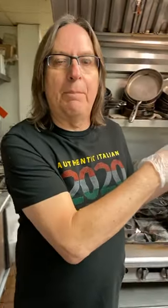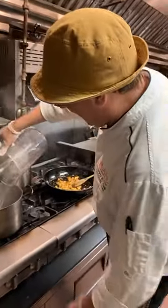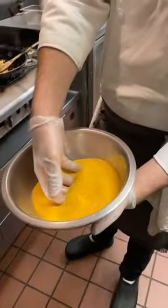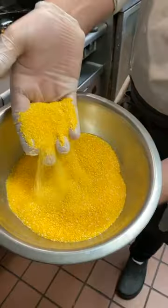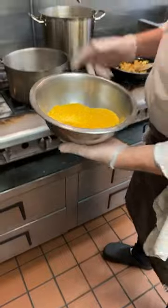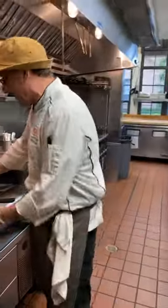Chef Filippo Piccini: Ciao! Yes, I want to start because we're going to need 1.5 liters of boiling water. Let's get started with the water and the polenta, which is cornmeal — you can see what it looks like when it's raw. We need to have the water boiling before we can start the polenta, so I've already started a mushroom sauce.